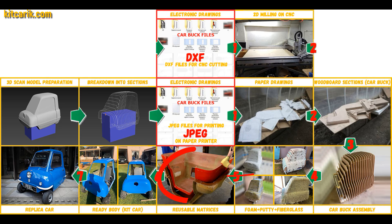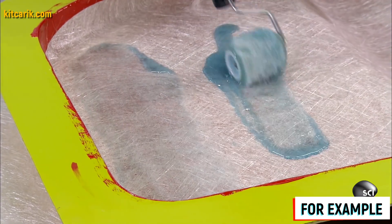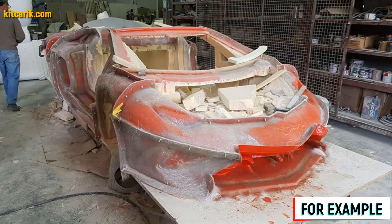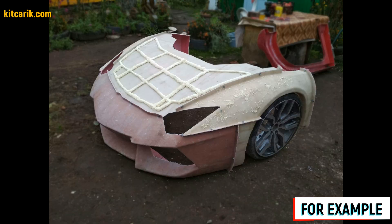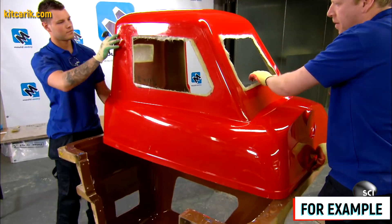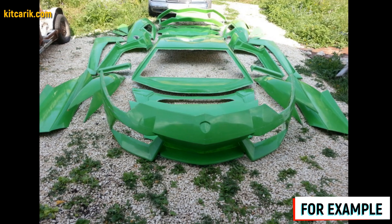Next, we need to make fiberglass molds for the further production of a fiberglass body, body kits, and parts. Mold making is not a complicated process — it is better to make molds for each detail separately. If in the future you break some detail of your replica car, you simply use the molds to make a new one. From previously made molds you can produce many sets of fiberglass bodies as well as parts and details. Some of our clients do this for themselves, and some sell the bodies and make money from it.